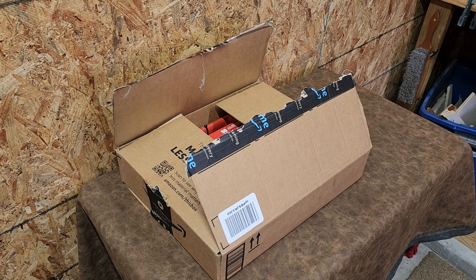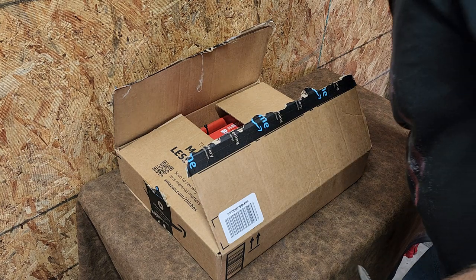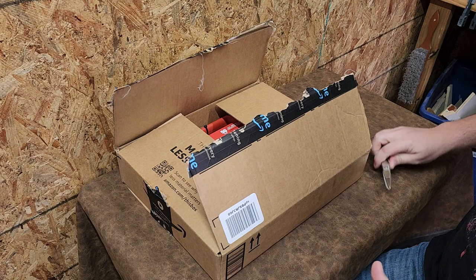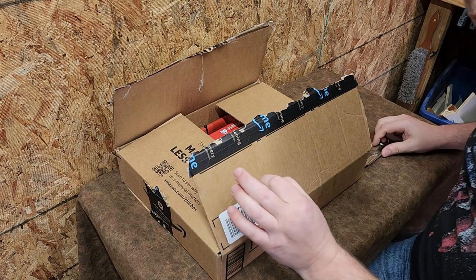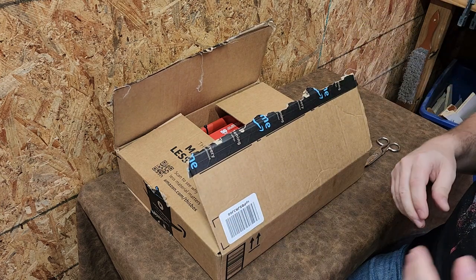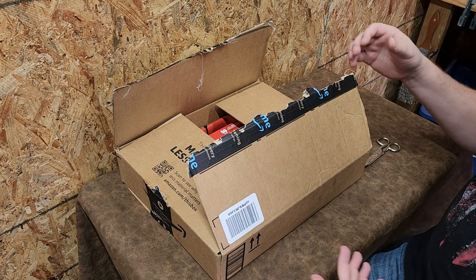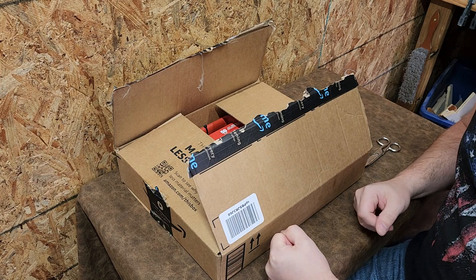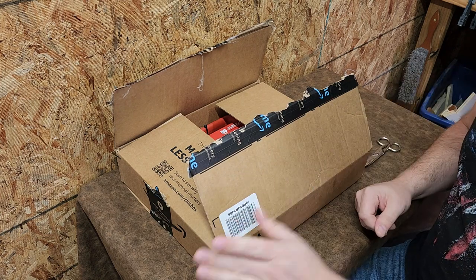Welcome back to Better Biomed. Today I'm excited because I have a product here that I've been waiting to get for a while, because I have had the situation multiple times where I do not have the correct tool when I'm in the field with my tool bag. I do have a cart that I take out whenever I have a major project, but every once in a while I run into a problem where I'm in a bind and out in the field someplace.